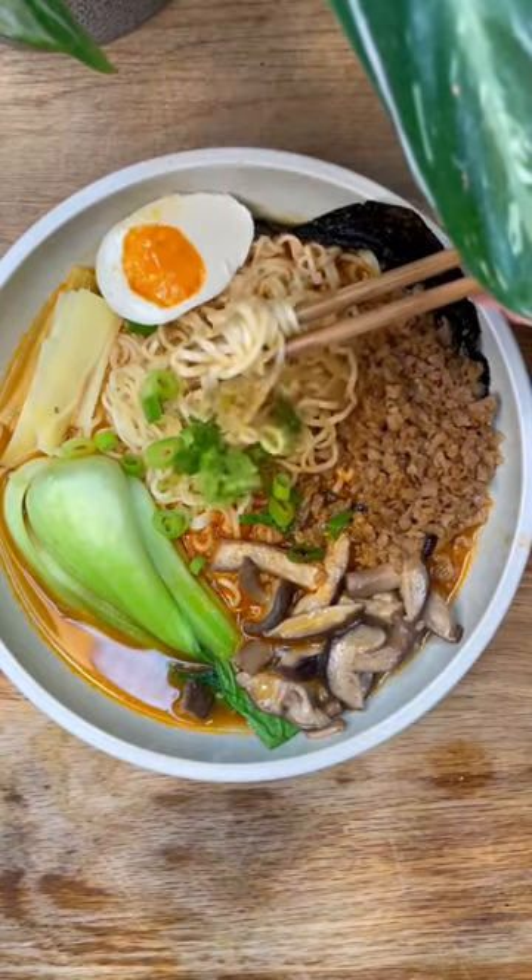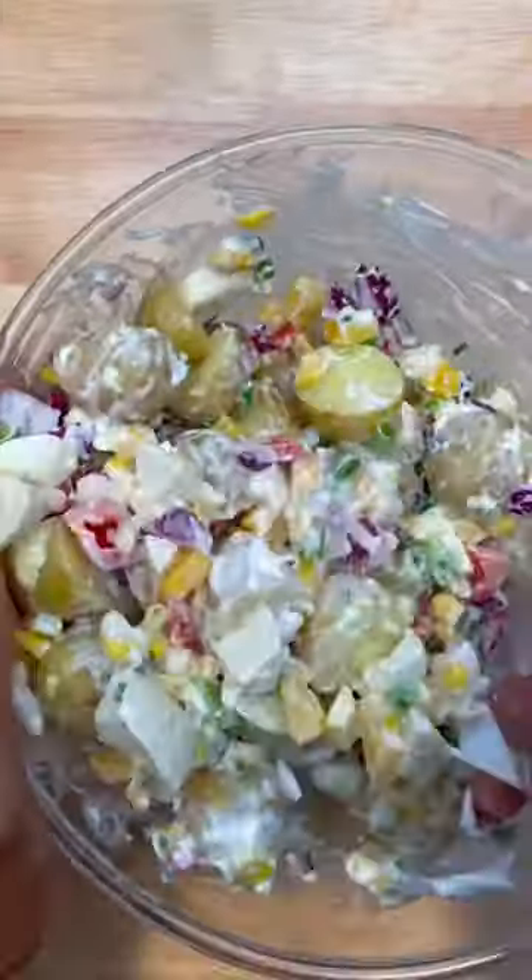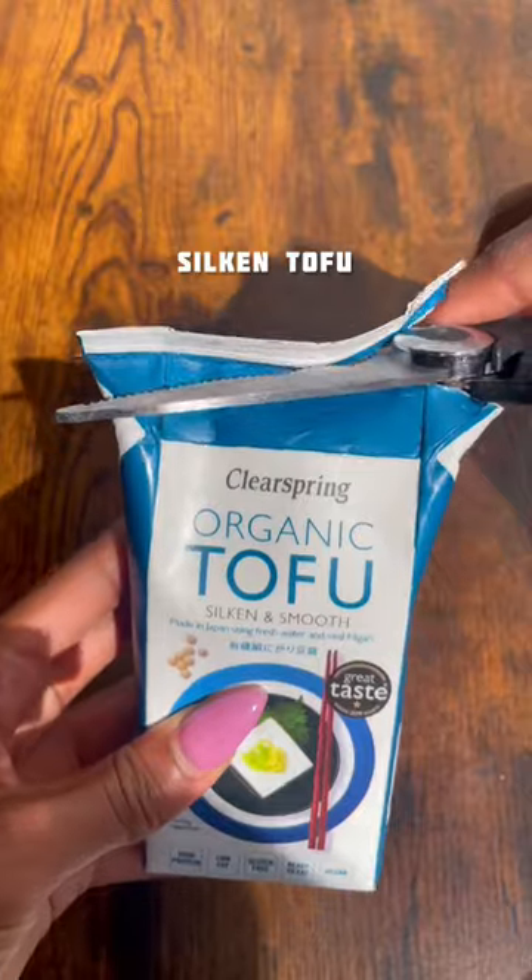Today we're making vegan boiled eggs. Even though they aren't retrieved or boiled in the same way, you could probably sneak them into a potato salad and get away with it. It's a quick and easy recipe.